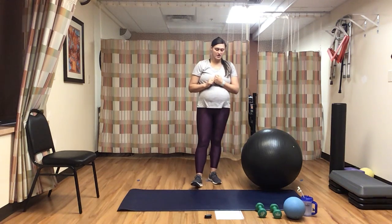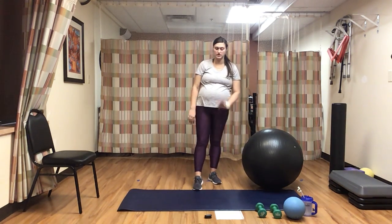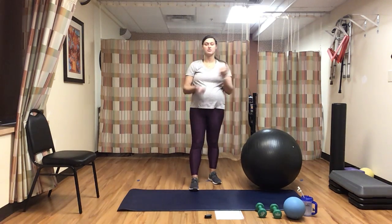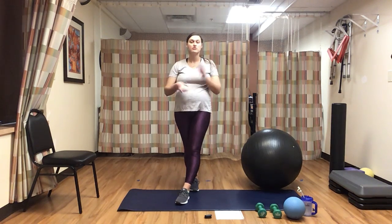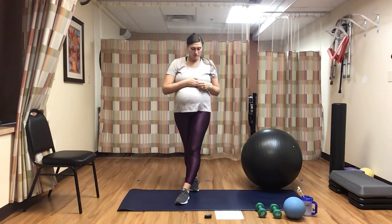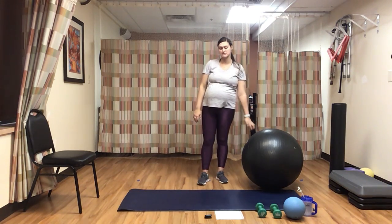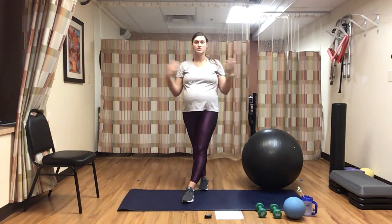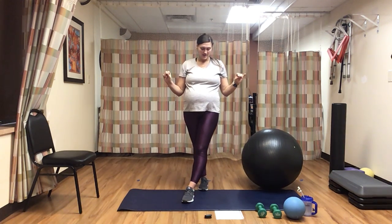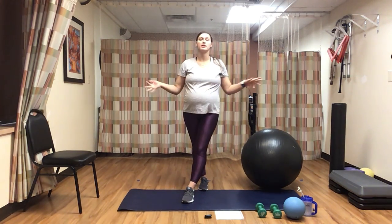We'll also be doing a ball fly, using the stability ball and medicine ball. If you don't have a stability ball, that's fine — you can do it on the ground. And if you don't have the medicine ball, you can use a weight. Then we'll be doing an overhead ball hold with lunge, using the stability ball. If you don't have a stability ball, you can use weights. And then we'll be doing elbow circles on the stability ball — if you don't have one, you can just do a plank on the mat.